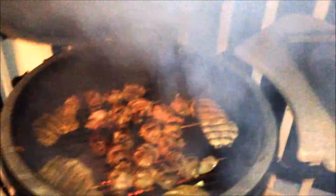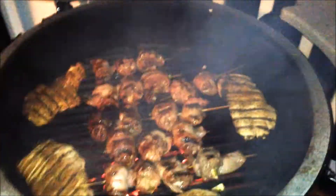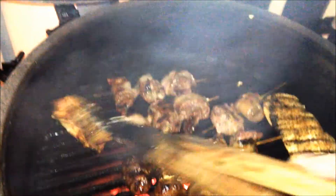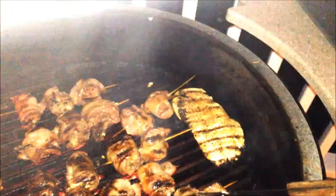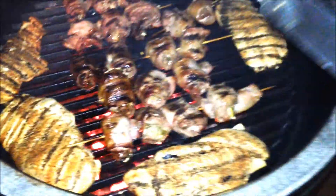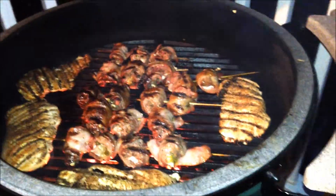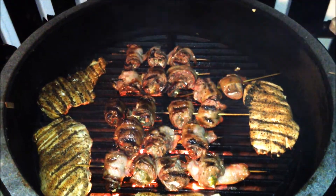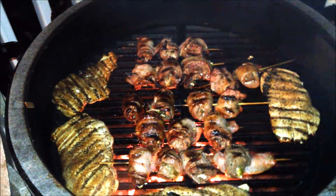We're just going to do a quick check — I've already flipped them. Just giving them a test, I don't want to overcook them. That's looking pretty good. We'll give that a couple more minutes and those will be done. That is how you make venison deer wraps — try them at home and you will absolutely love them.